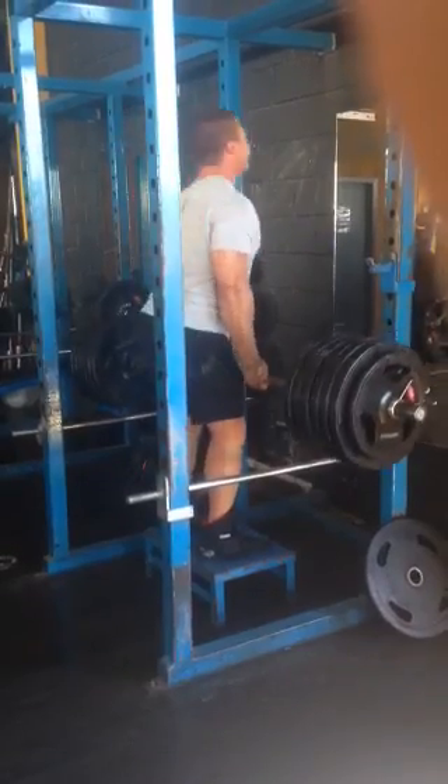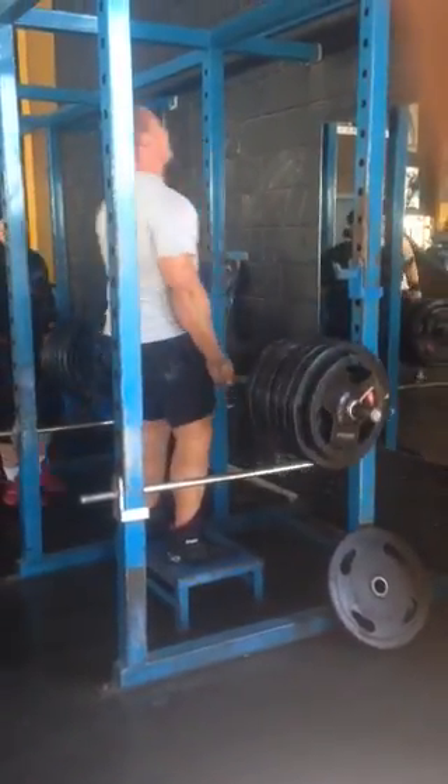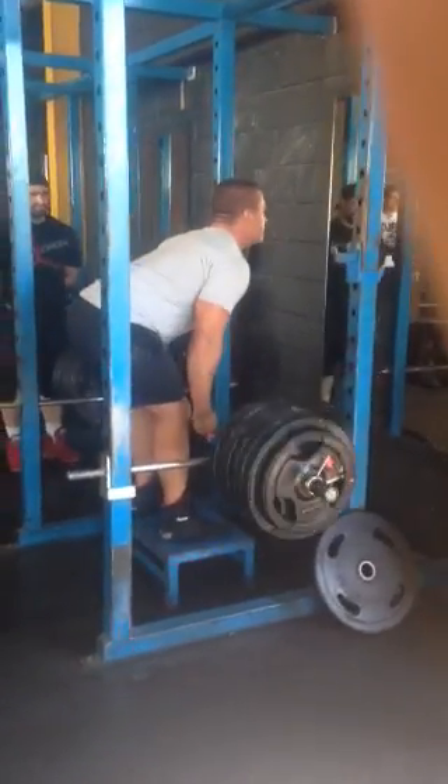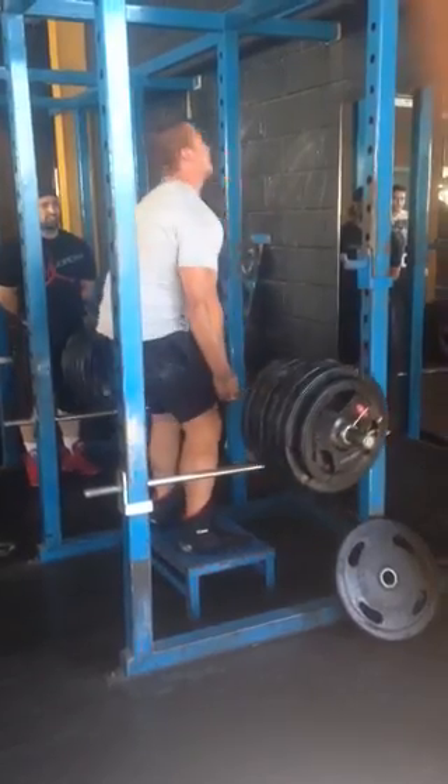And again Rocks. Reset. Pull. One more rep. Reset. Pull. Thrust. That's it.